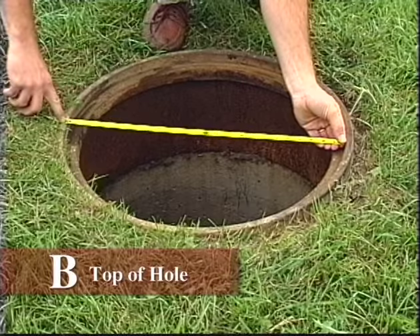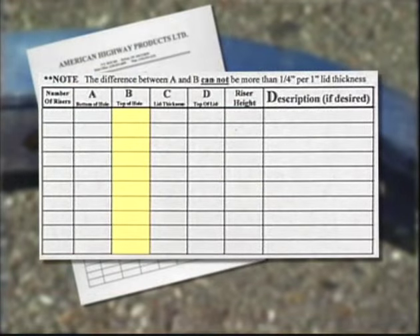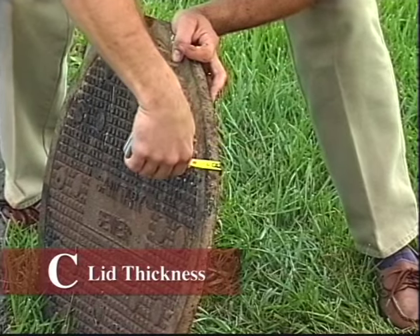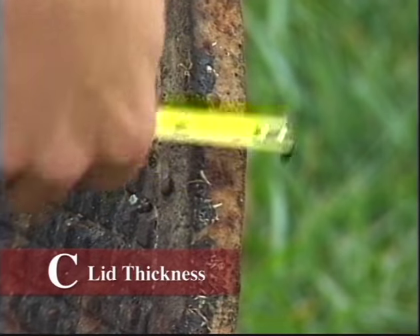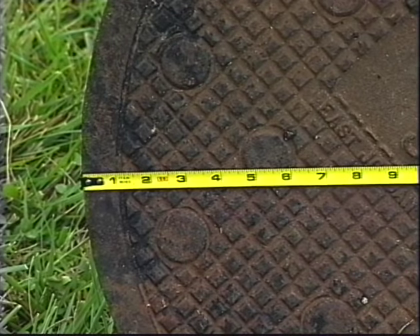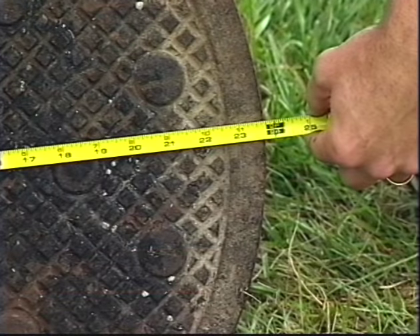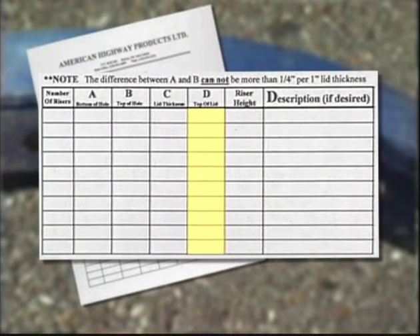Measure the B dimension on top of the hole opening. Measure the C dimension, or lid thickness. And finally, measure the D dimension, or lid diameter. You will also want to determine the riser height and any descriptive information that will ensure proper installation.